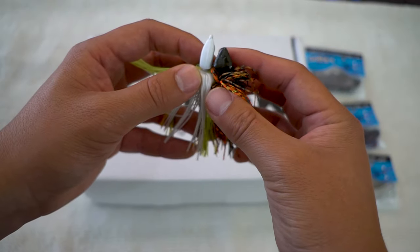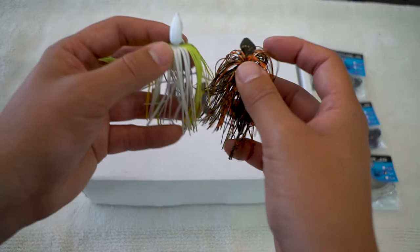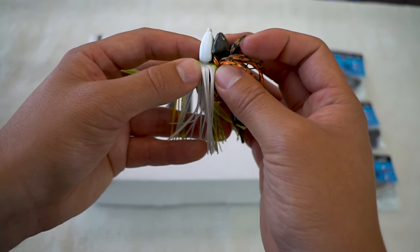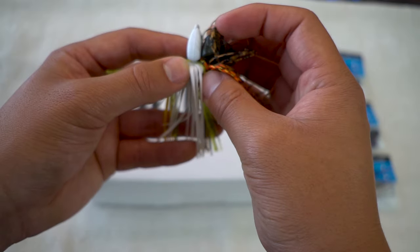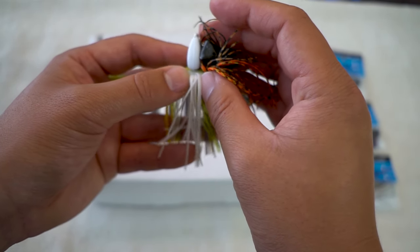Let's put the two jigs side by side. This is the swim style — you can see the structure version is a lot wider, which helps when fishing structure and allows you to punch through more easily. And most likely this head should be able to skip on your docks, especially with the right plastic — it should skip on the water surface very easily.